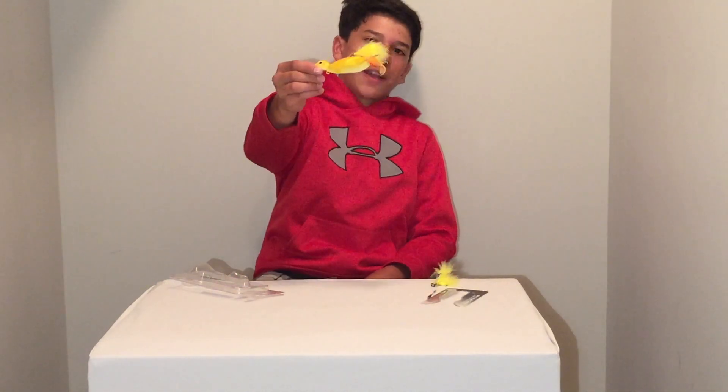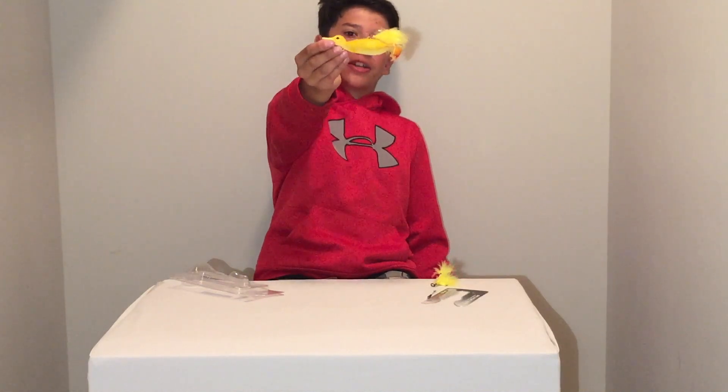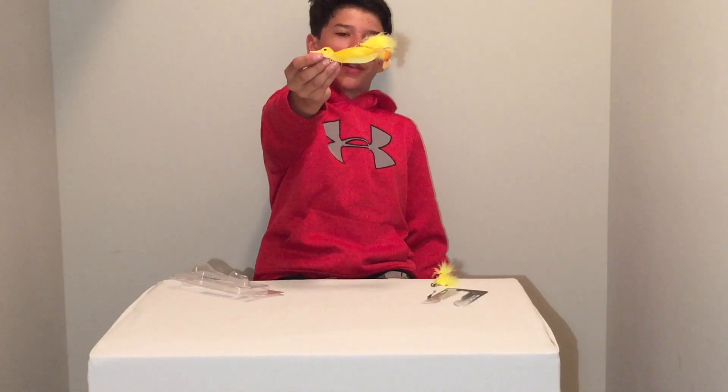Thank you guys so much for watching. This was a review of the Savage Gear Duck. Be sure to watch for an upcoming video — we're going to be doing a fishing challenge with this lure, me against Pond Boss Fishing, to see who can catch more fish with the Savage Gear Duck. Please go down below, hit the subscribe button, like the video, and comment what you'd like to see in a future video. Always remember, stay on top, and I'll catch you in the next one. Peace.